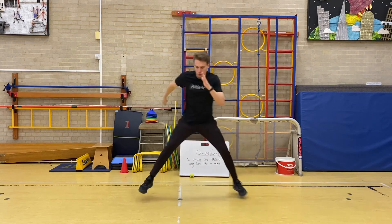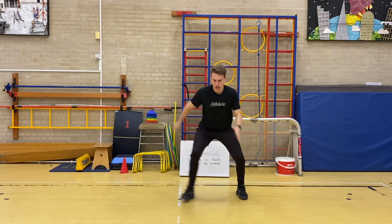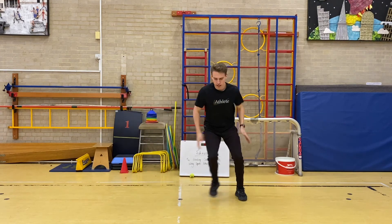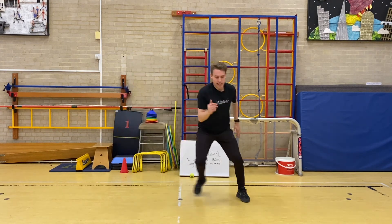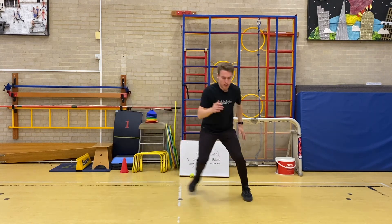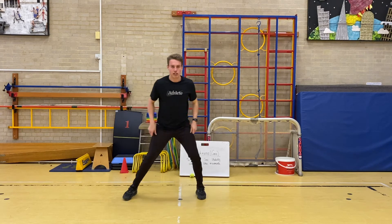Lateral leaps — go. [Counts 1 through 15.] Good.